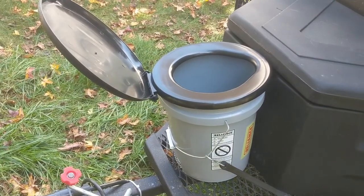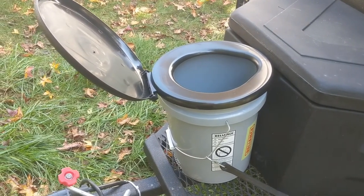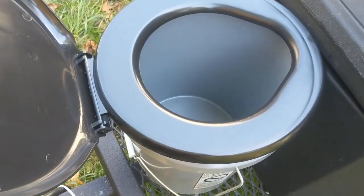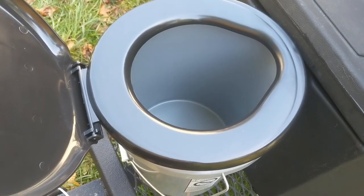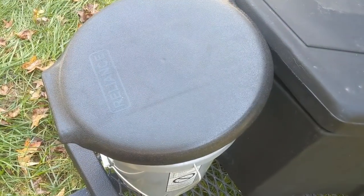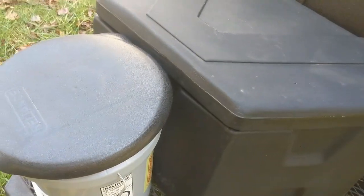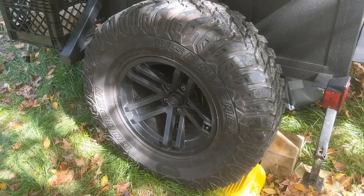Here is my latest purchase — it's the Luggable Loo by Reliance out of Winnipeg, Canada. It's a very simple five-gallon bucket with a sturdy seat. I'll line it with plastic bags along with certain chemicals to keep the smells down. It will be set up in the hanging shower system on my truck. While I'm traveling, I just carry it right here on the front of the trailer.